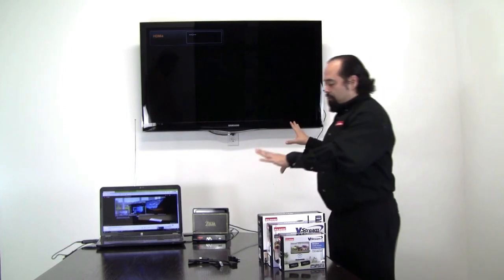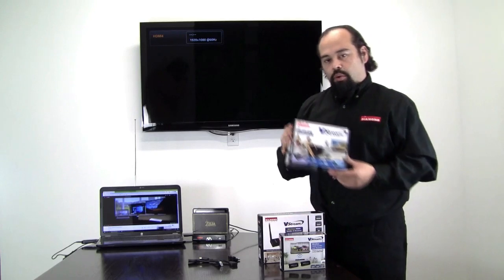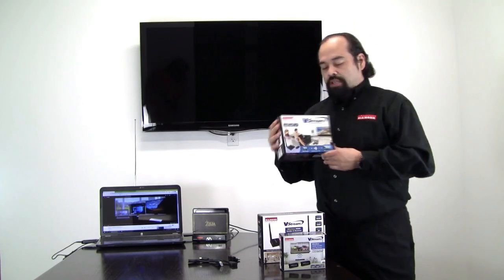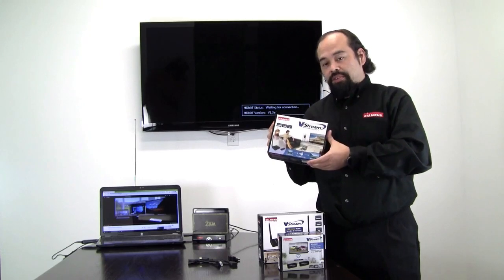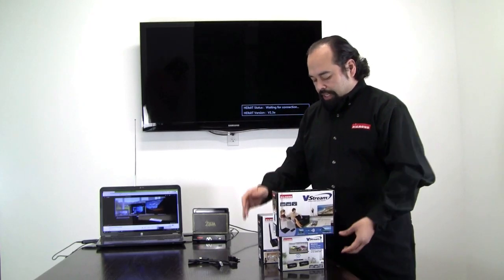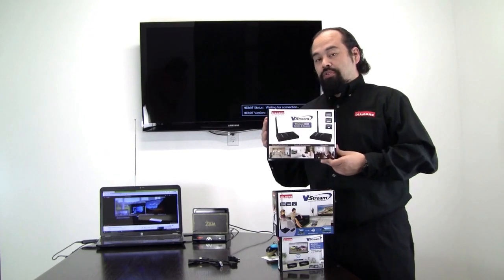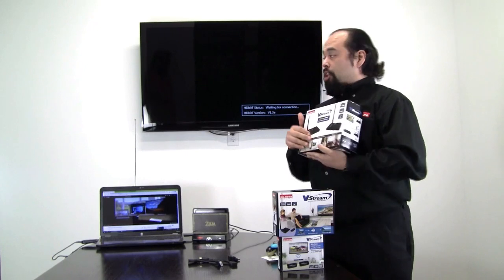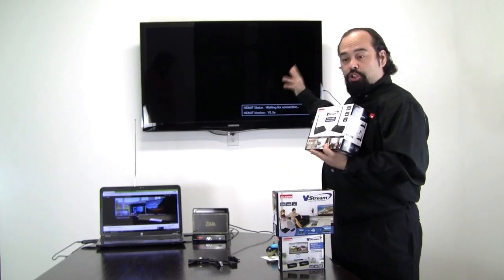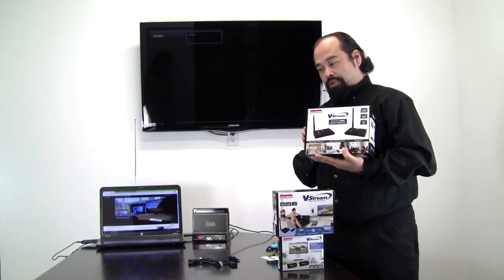Now that we have both these units connected, let me introduce our VS100. This unit is like the VS50 — the only difference is the range on this unit is 150 feet. And behind it, we have our VS300M. The range for this unit is also 150 feet, but the main difference is you can have multiple TVs, multiple projectors, multiple devices connected to one source, to one sender.